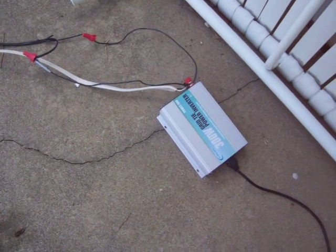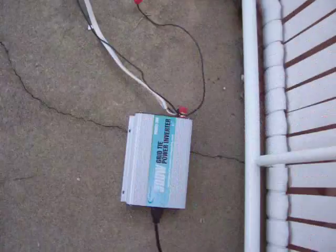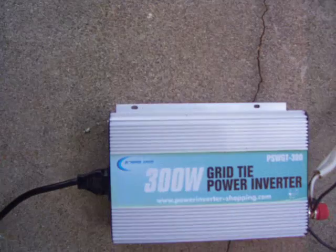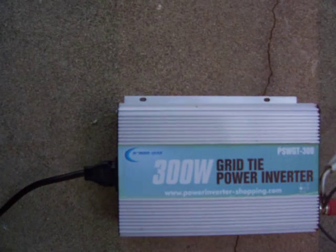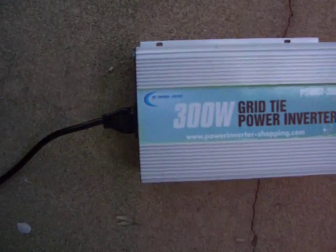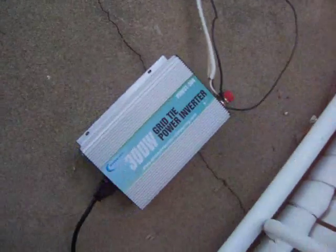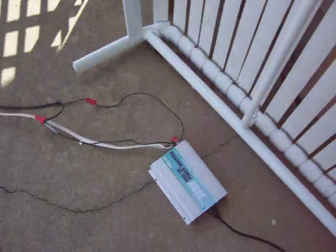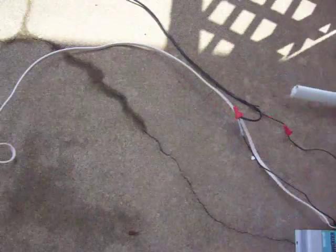It works pretty good. This thing is called the PSWG-T-300 grid-tie power inverter — it's called the Power Jack. They say it's 90% efficient, but the way I calculate it, it looks like it's about 85%, so I'll take the 85.